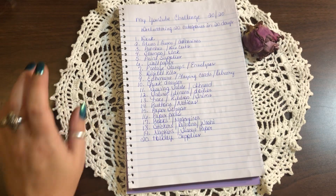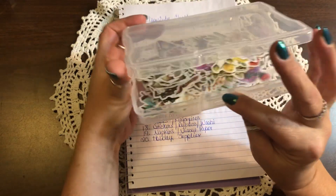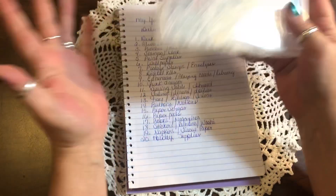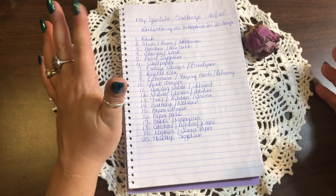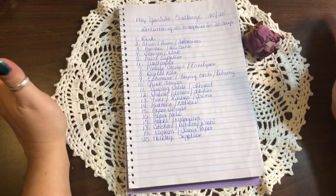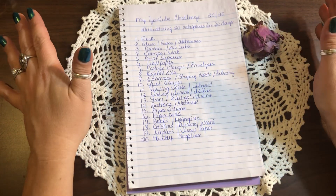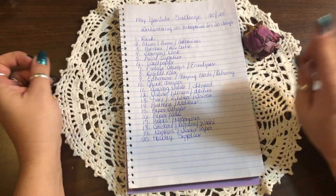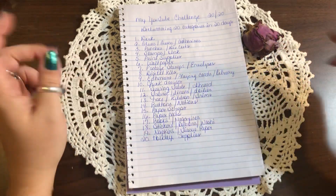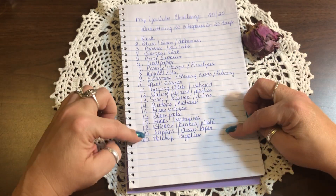Day eighteen is stickers, rub-ons, and washi. I organize my stickers into a folio. My rub-ons I'm putting all in one area so I can find them. For washi — most of my washi is in my bedroom for Bible journaling, so I only keep a few in my craft room, but I'll switch some out. That'll take two seconds.